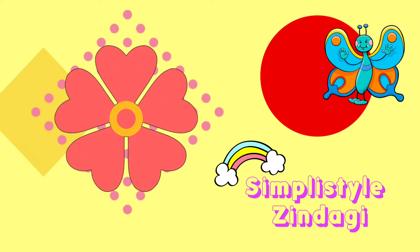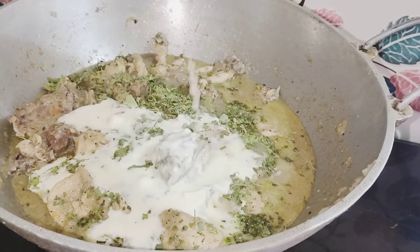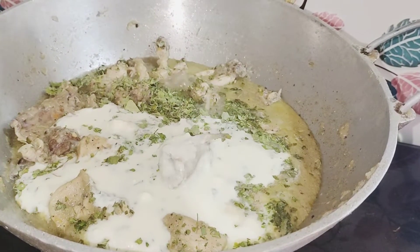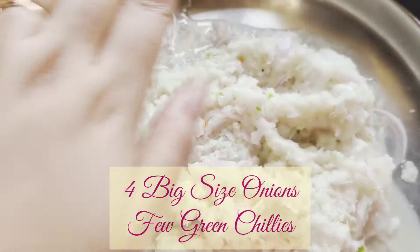Hello friends, welcome back to my channel SimpliStyleZindagi. Today we are going to see the cream chicken recipe. This recipe I have learned from Sassuma and it's really easy to make. So let's get started. I have 4 big onions here and some green chillies.